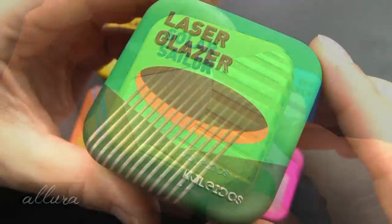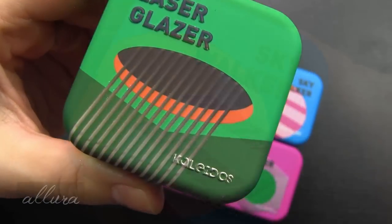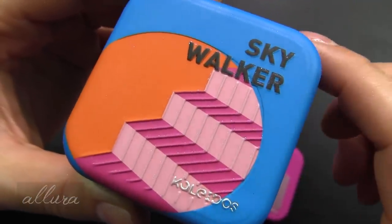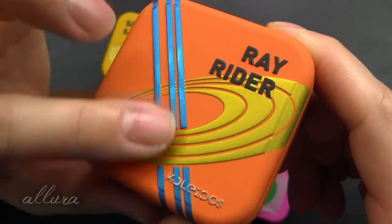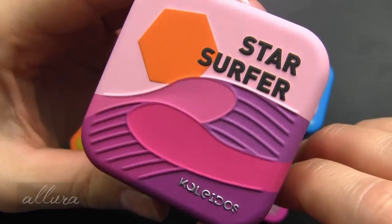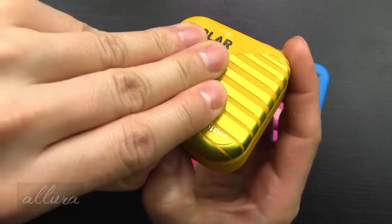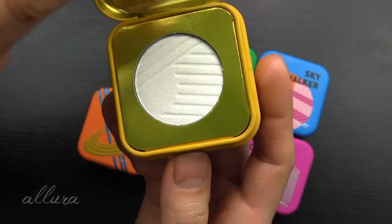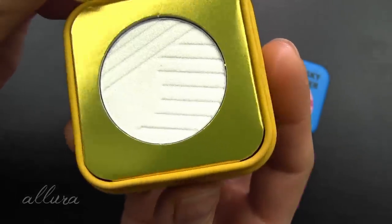Here is Laser Glazer — you can see raised rays coming down on the design. Skywalker also has raised steps on the lines. Ray Rider is similarly raised all over. Star Surfer has contours that are raised up, and Comet Catcher has raised squiggly lines. When you open Solar Sailor, the pan also features that embossed and raised design, and they come with a plastic flap that you can remove.